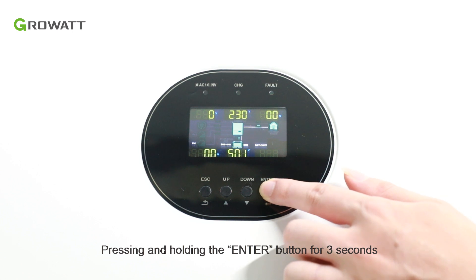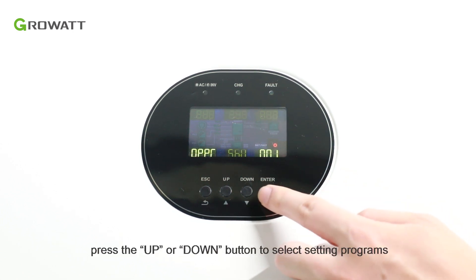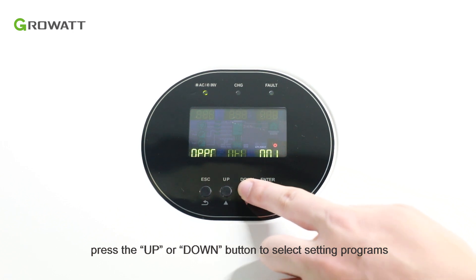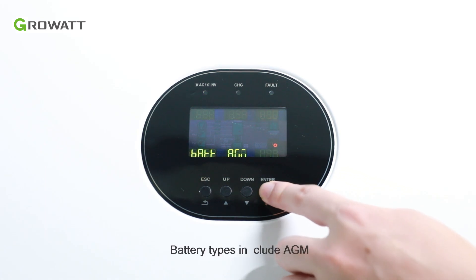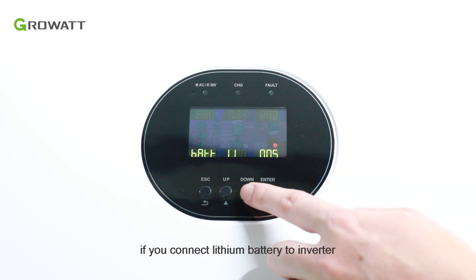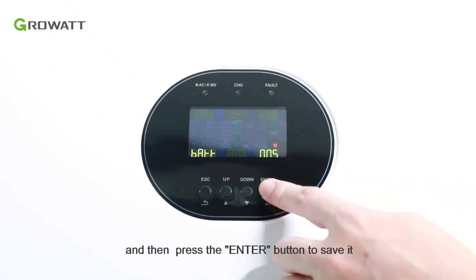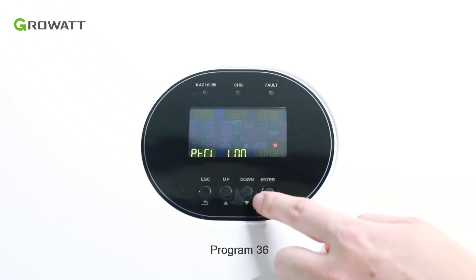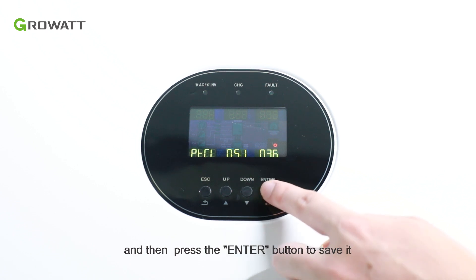Press and hold the ENTER button for 3 seconds to enter setting mode. Press the UP and DOWN buttons to select setting programs. For Program 05, battery types include AGM, FLUID, USE, and LI. If you connect a lithium battery to the inverter, press the DOWN button to select LI and then press ENTER to save. For Program 36, press the DOWN button to select L51 for the AXE battery and then press ENTER to save.